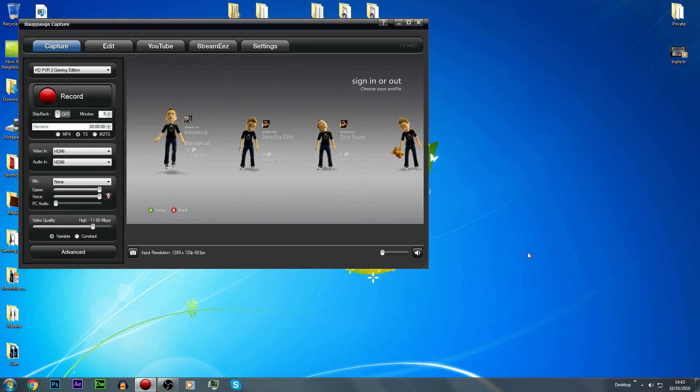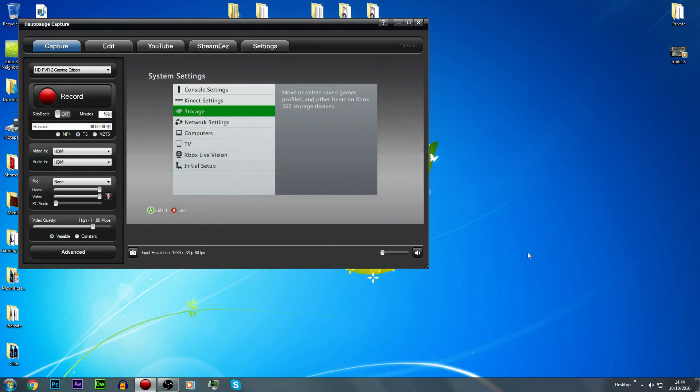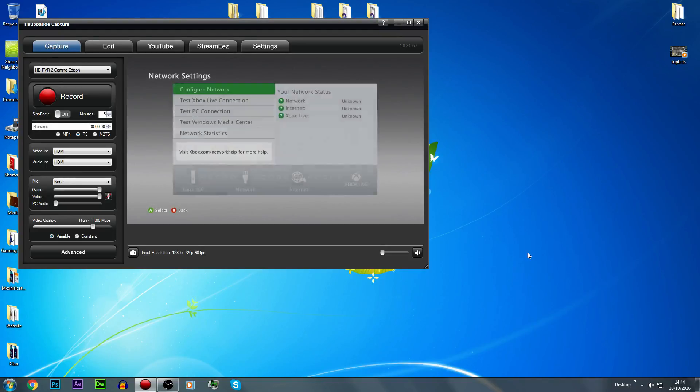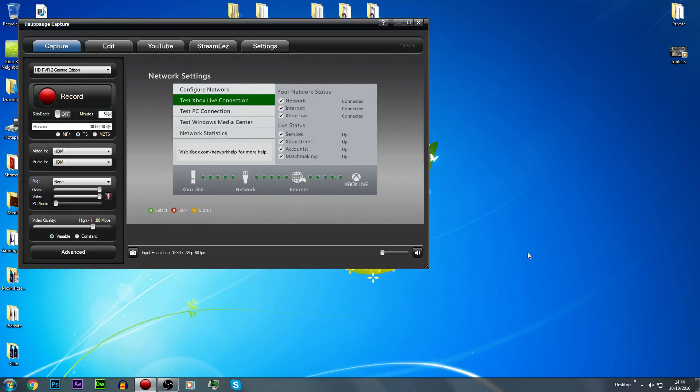Obviously I'm on the console now. If it doesn't connect straight away, all you'd want to do is go onto the dashboard, scroll over to settings, then system, click on network settings, and then do test Xbox Live connection — and obviously this is gonna pass. One thing I would suggest: never use wireless. It's just not a good idea with JTAGs and RGH consoles. If you've ever got a problem with your JTAG or RGH, it's probably because it's on wireless. Switching to wired fixes it almost instantly.